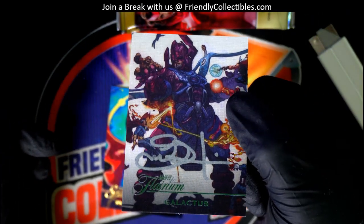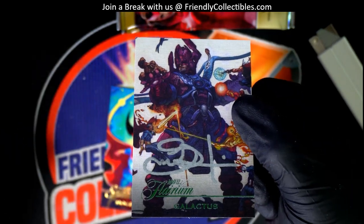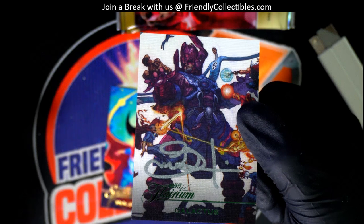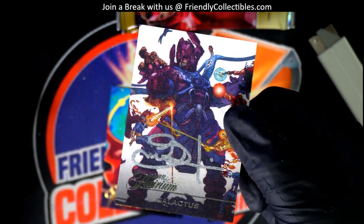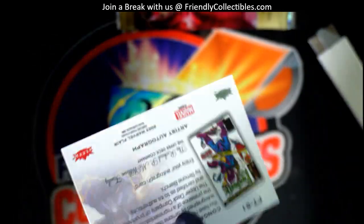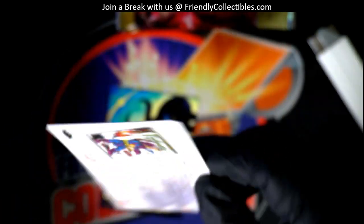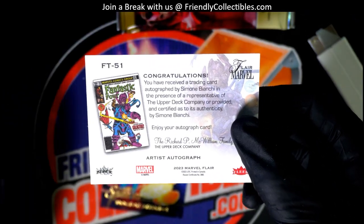Oh, it is signed! I did not see that — I thought it was like another laser beam. So let me take a look. When I flipped it over I'm like, oh, it's his artist's autograph — where's the autograph? So who is it?